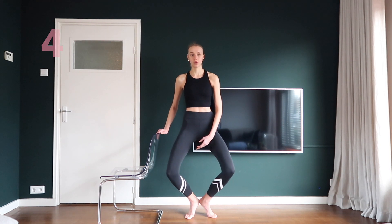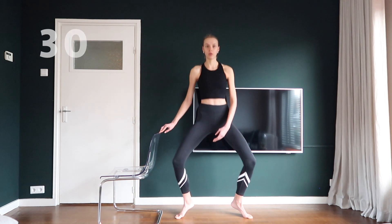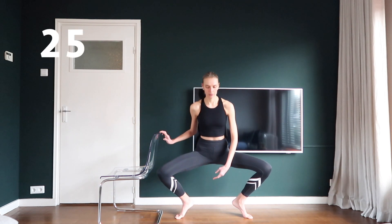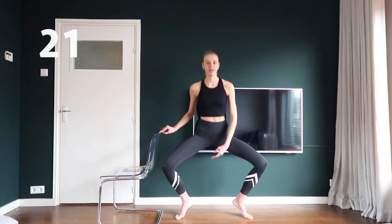Step your feet wider and repeat the first exercise. Try to go very low and keep your upper body straight.